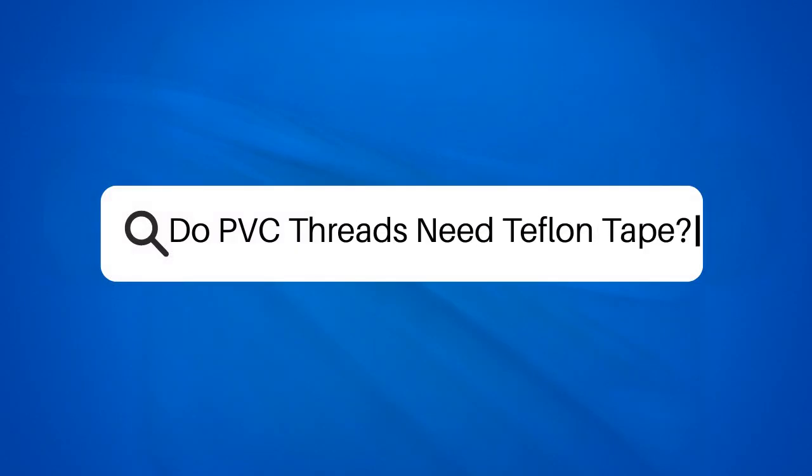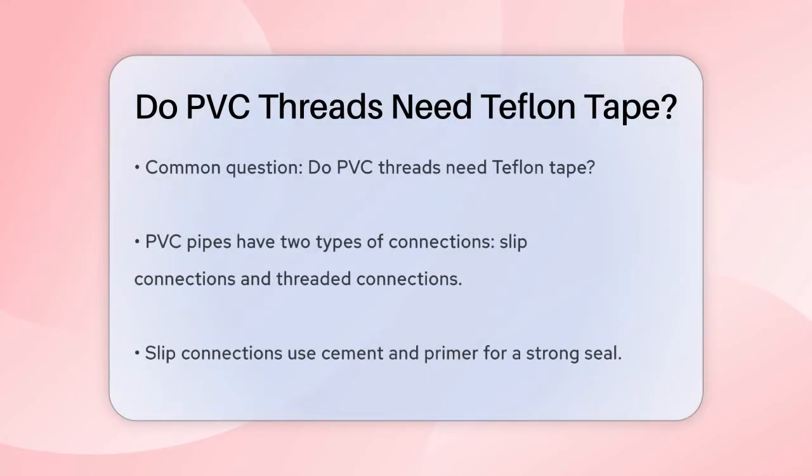Do PVC threads need Teflon tape? When working with PVC pipes, one of the most common questions is whether you need to use Teflon tape. Let's break it down. First, it's important to understand the types of connections you might be dealing with. PVC pipes can have either slip connections or threaded connections.